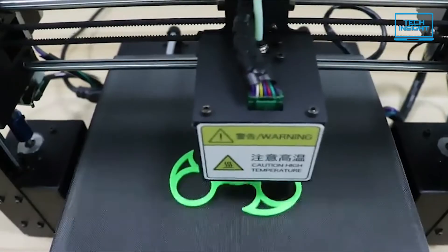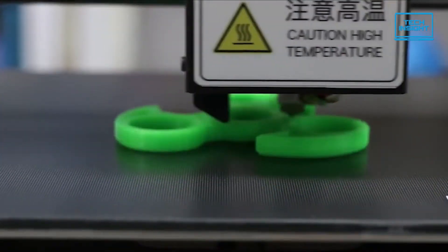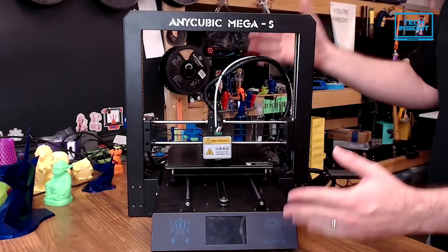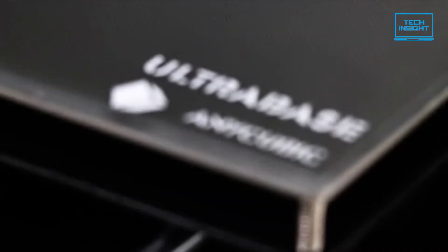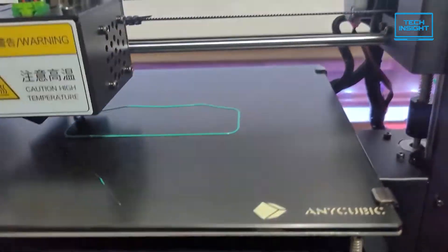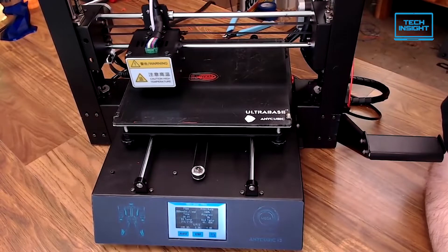If you are looking for a budget model that can reliably get the job done and nail basic printing requirements, then the Anycubic i3 Mega S is the one you should be looking for. It has an ample build area, a sturdy metal chassis, and a decent print quality for a basic filament-based machine. It supports a variety of filament types and employs fused filament fabrication technology. The price is appealing to those who are new or interested in experimenting with 3D printing.